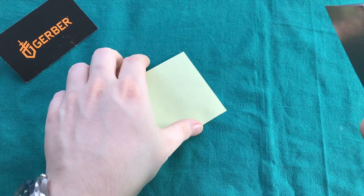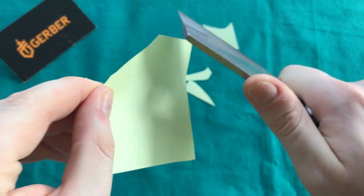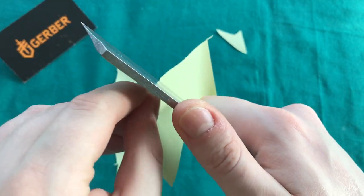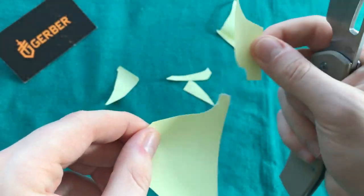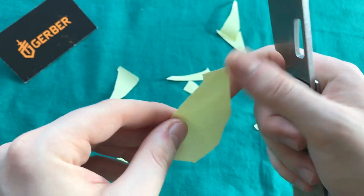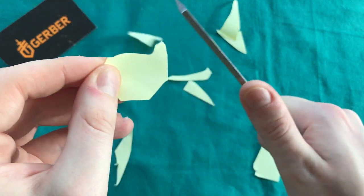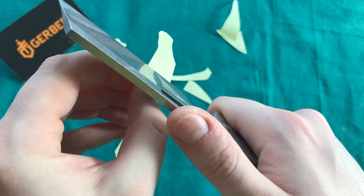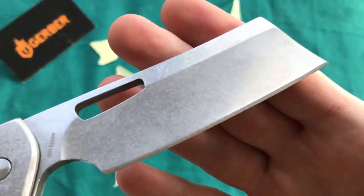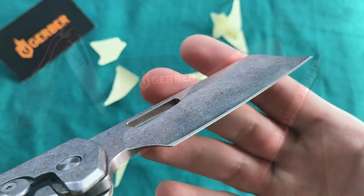Now let's look at sharpness. I've had this knife for about a month in my EDC rotation, stropping it from time to time, and I was pretty impressed with its overall performance. You can see it still cuts very well. I really like that they went with a hollow grind on this cleaver-style blade shape, because it makes it a pretty nice slicer given the height of the blade and the nicely executed hollow grind.